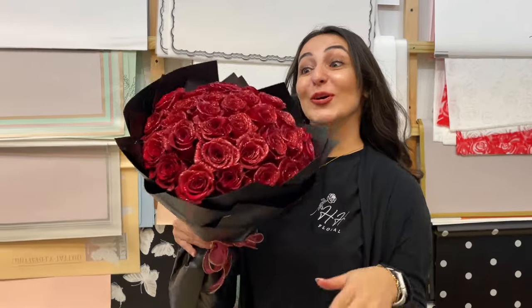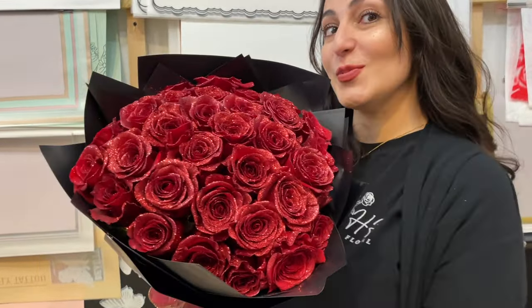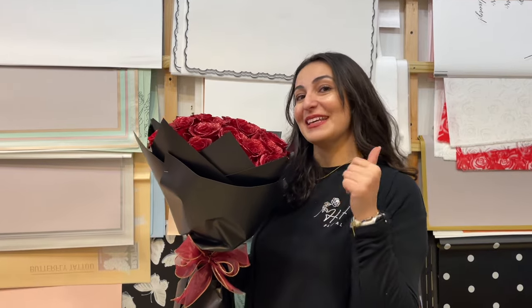Hello everyone, today I'm gonna show you how I made this glitter rose bouquet. Watch the full video and you could do this bouquet too, and don't forget to subscribe and give me a thumbs up.